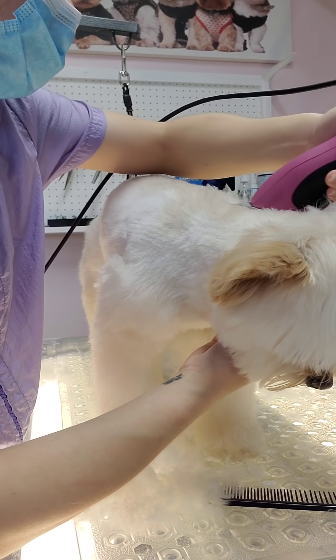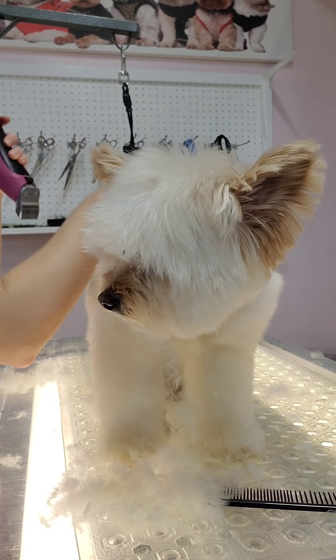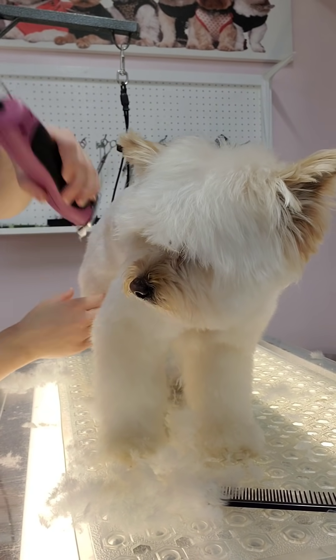It's important when shaving with any blade, but particularly a skip tooth blade, that you're not digging into the skin. You want to go on an angle so the blade is just gliding around the dog. You do not want to shave straight down because that's when you can poke the skin.